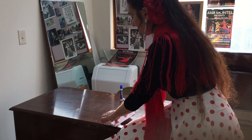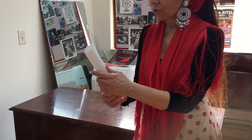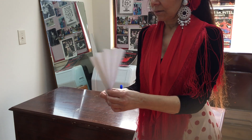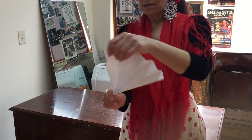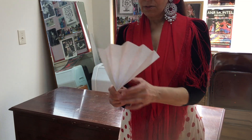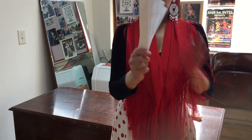Okay, there we go! So I'm going to hold the bottom, bend it a little bit, and then open up the top part — and it's like a little fan! You can use this.